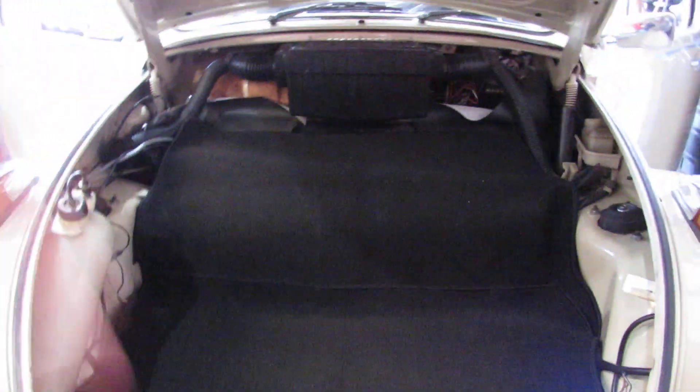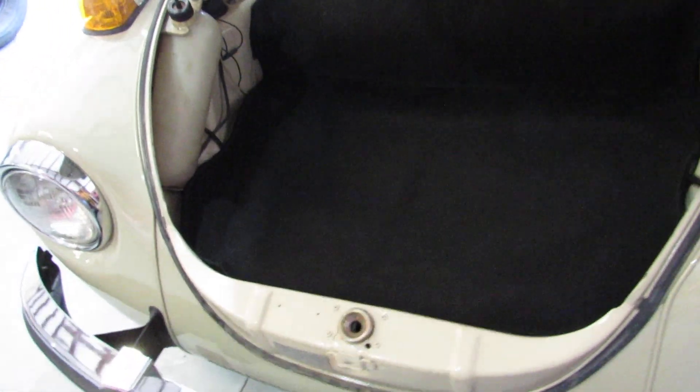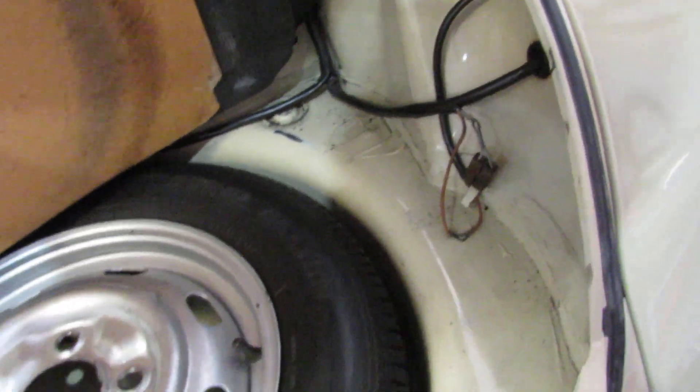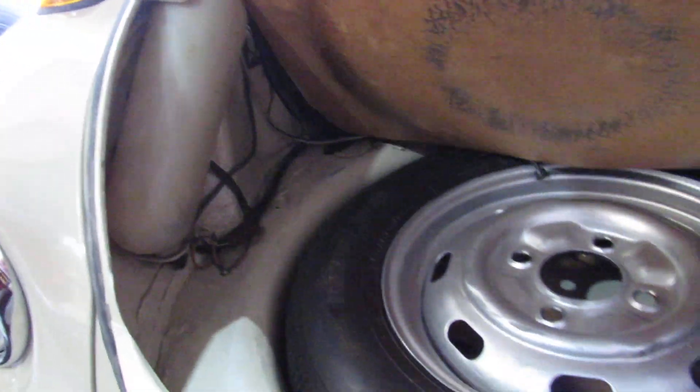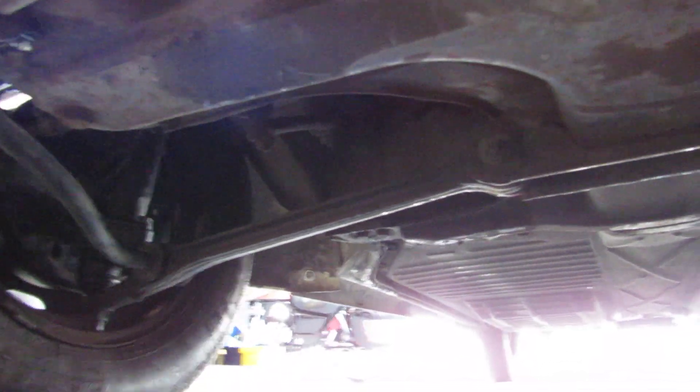Now let me get into the front here. Here's the front trunk area — it looks really, really clean underneath. Spare tire, everything looks really rust free. I'm going to try to get underneath here so you can see how clean it is. Hardly any dings or dents. Floor pan is in great shape — no dents, no rust. So this is a prime candidate for what we're going to do.